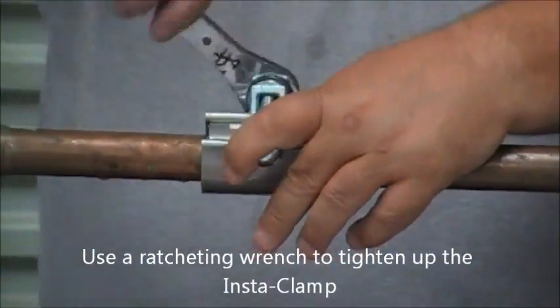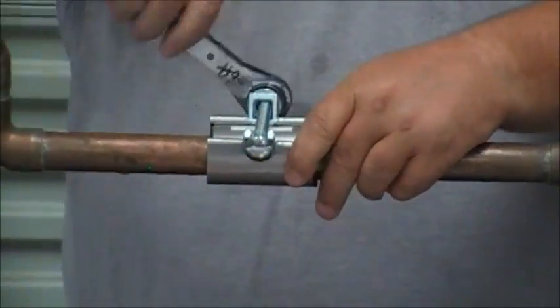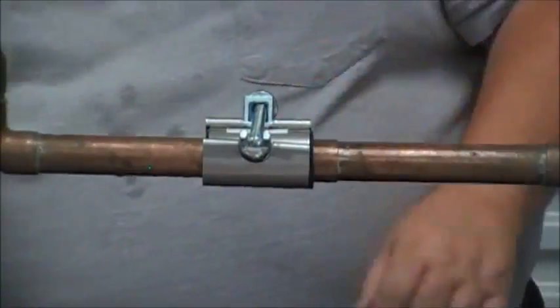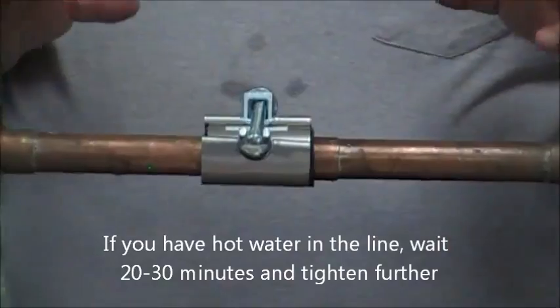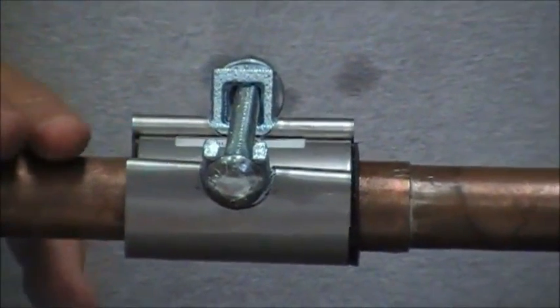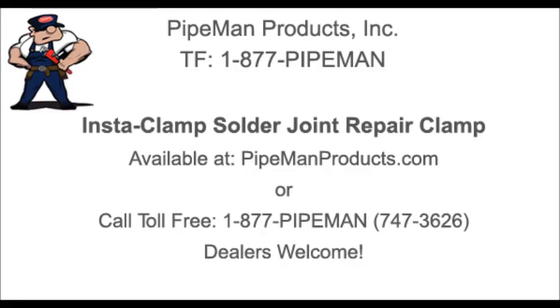Use a ratcheting wrench to tighten up the Insta-Clamp. Now the Insta-Clamp is all tightened down onto the copper pipe. If you have hot water running through the line, wait 20 to 30 minutes and just tighten it up a little more. Thanks for watching — find the Insta-Clamp and other commercial plumbing products on PipemanProducts.com.